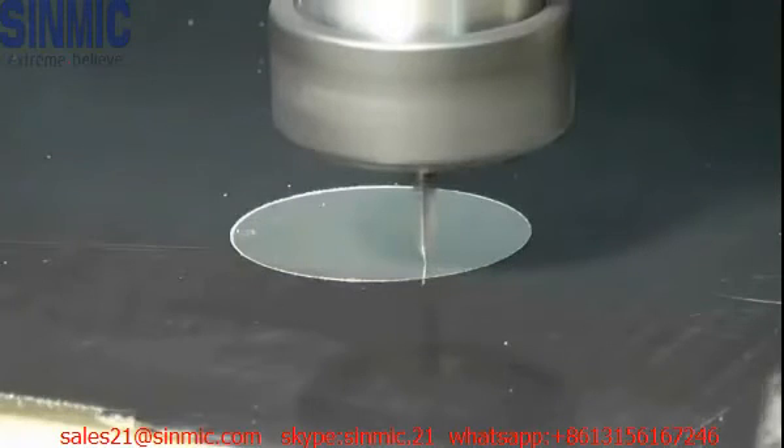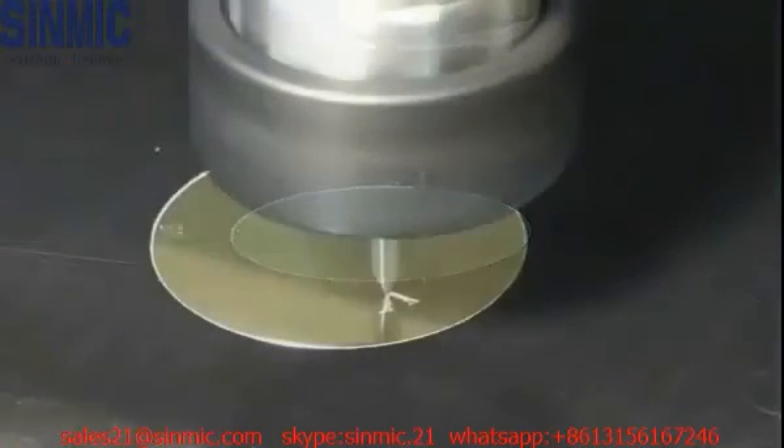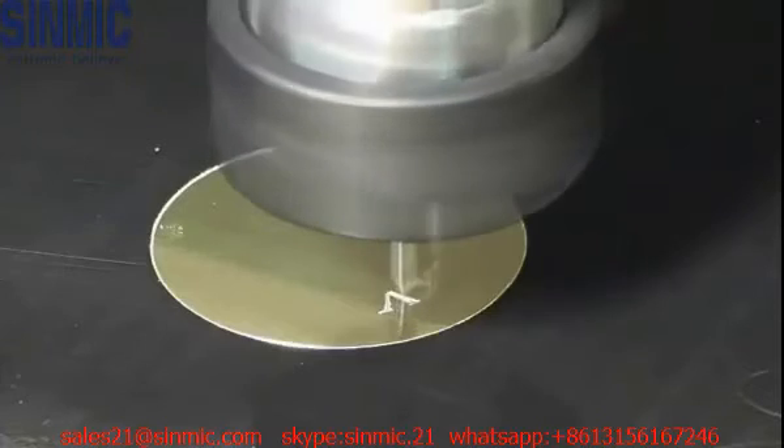First, it's important to accurately find the surface of the material with the tool tip, as I'll only be taking off a small amount of material.